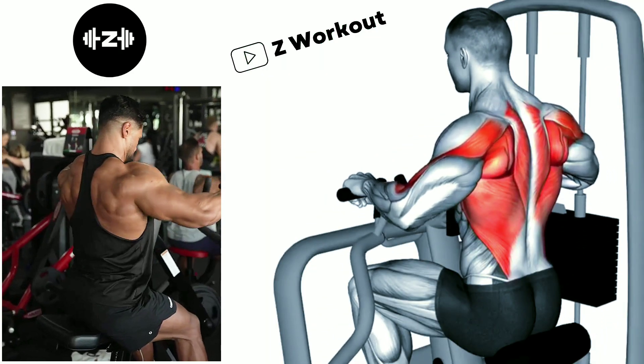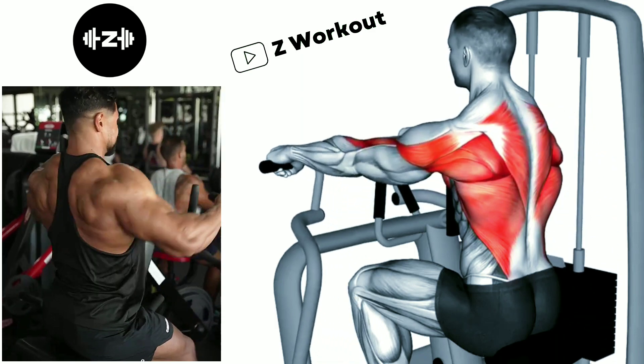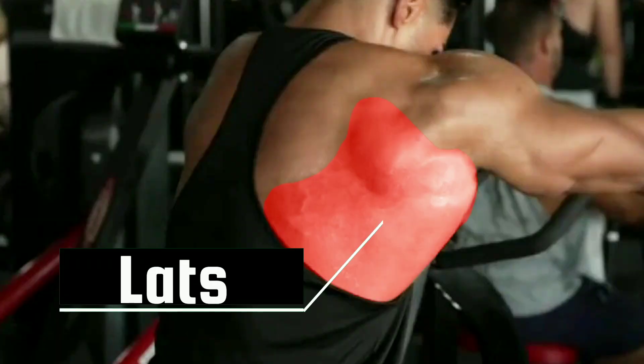Seated leverage machine rope row: begin the movement by pulling the handle toward your torso, retracting your shoulder blades and bending your elbow. Keep your elbow close to your body throughout the exercise.